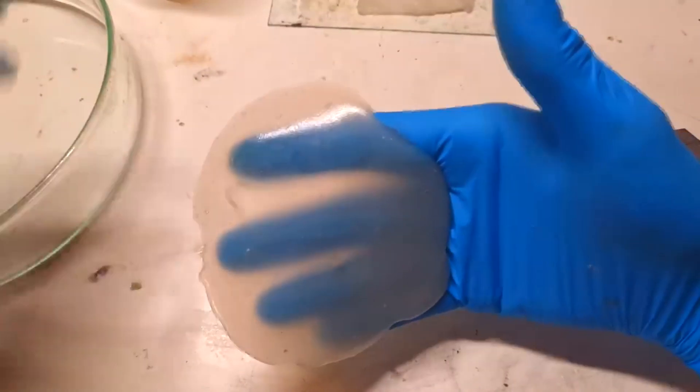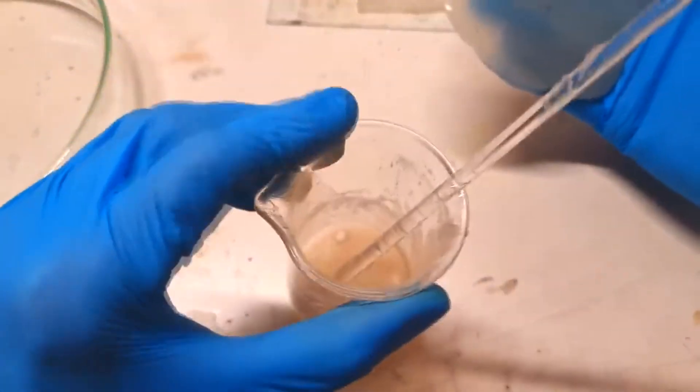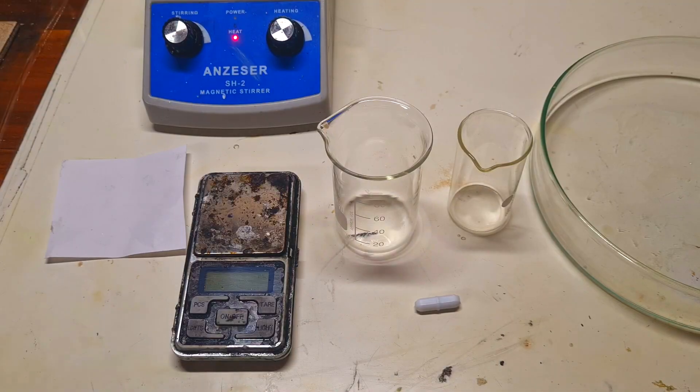In my last video I made an agar-based membrane, so I was thinking I would make a zinc manganese gel battery based on agar. This idea is really fresh — I came up with it just 3 days ago — so there are many options to improve it. If you're interested in the Stanford research paper, all links will be in the video description.